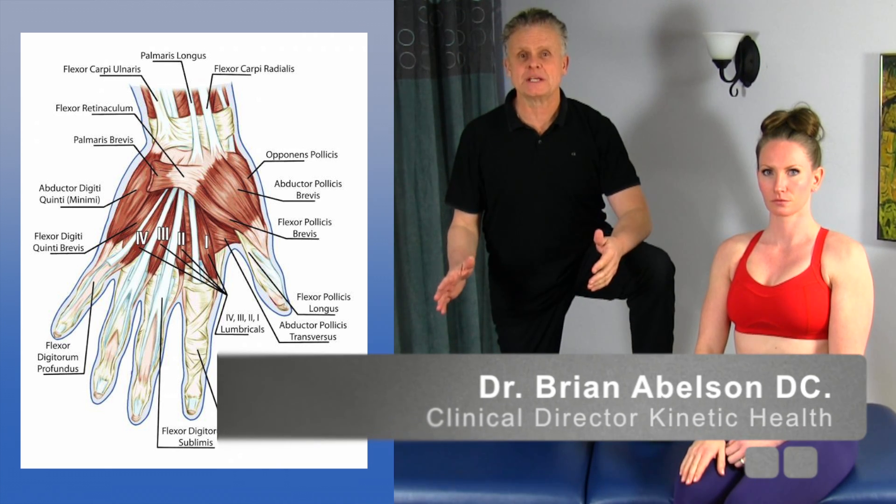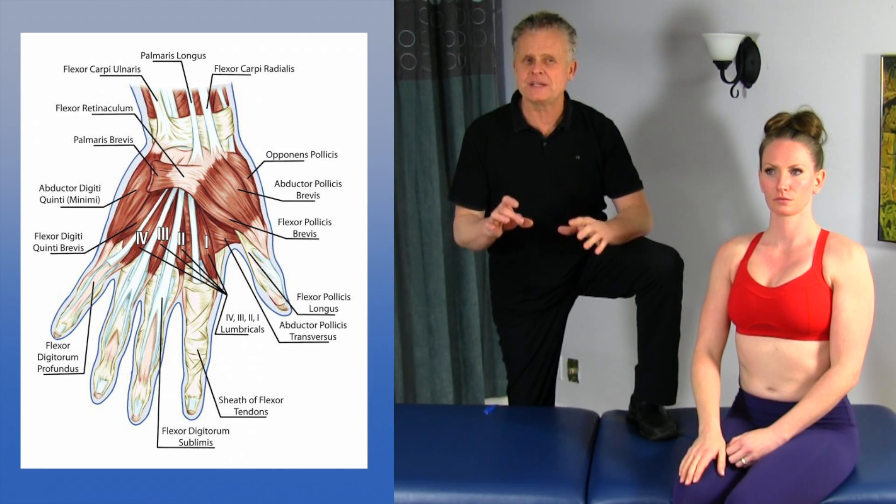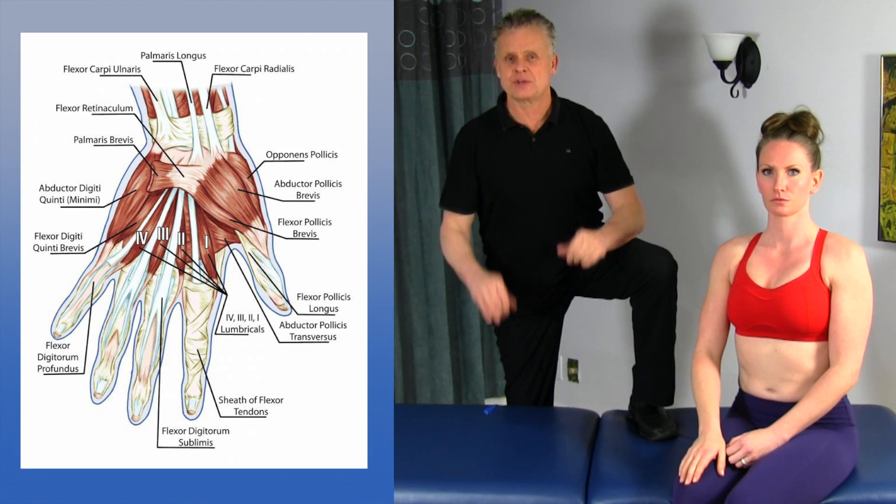I just want to go over a motion-specific release for the hand. There are a lot of different structures we can go over with some great pin stretch techniques that work really well, and I use it almost every day in practice.